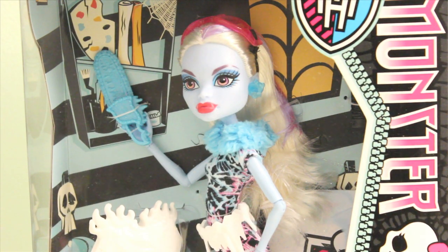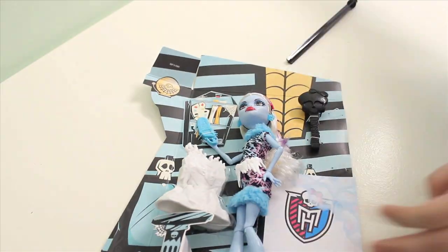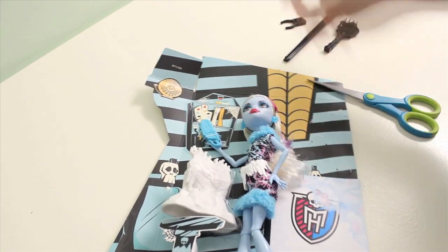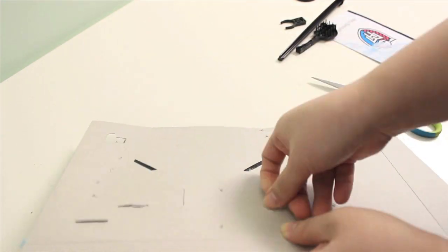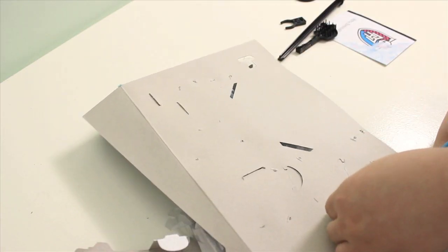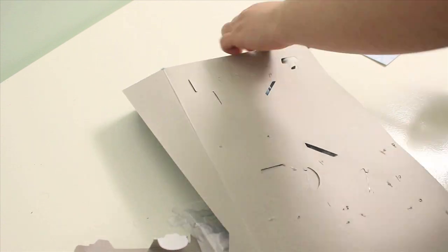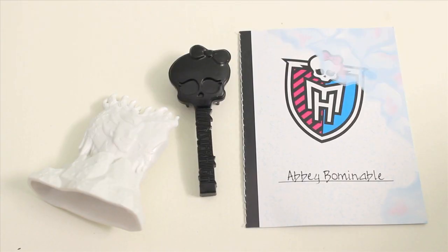So it's now time for me to rescue the doll out of the packaging! Before we look at the doll, let's quickly take a look at some of the accessories that came with her.